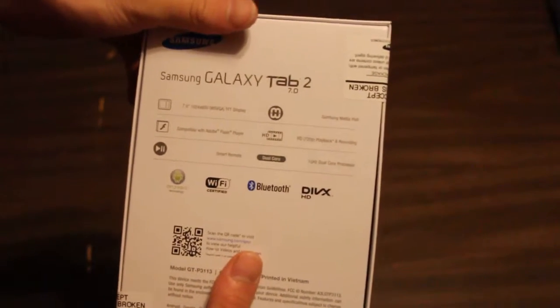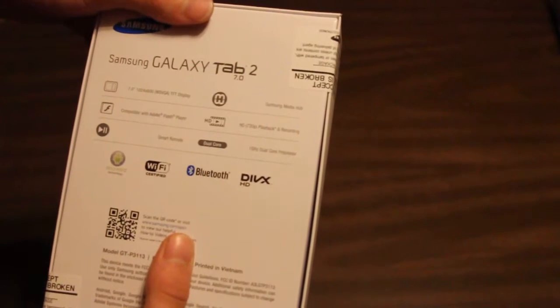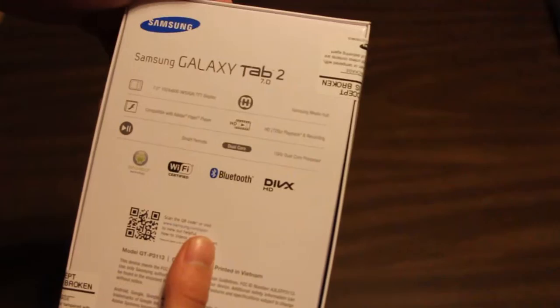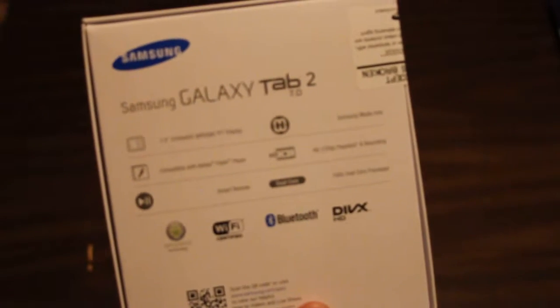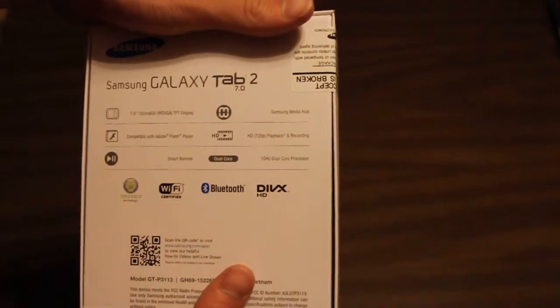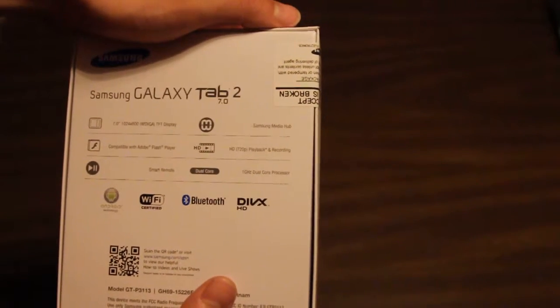So a little bit of features: 7-inch screen, 1024x600, WSVGA, TFT — no idea what that means. Compatible with Adobe Flash Player. And it has a smart remote so I can connect it to my TV, maybe a PS3, Xbox, or a Wii. Samsung Media Hub, 720p playback and recording — that's nice, I do like my recording.